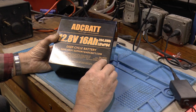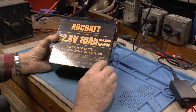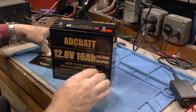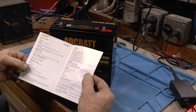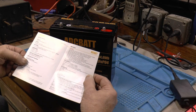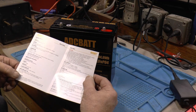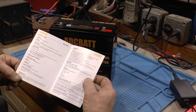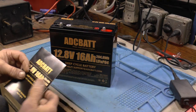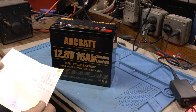They can be series connected to 48 volts, and parallel connected to 64 ampere hours. Got a little brochure here. Weighs 4.3 pounds. Smart BMS built in. And it is not made for starting — it's strictly a slow-discharge-grade battery.